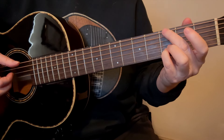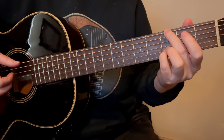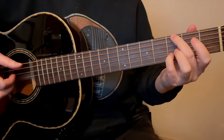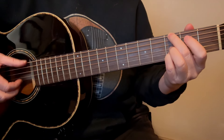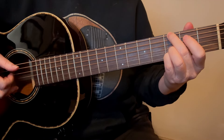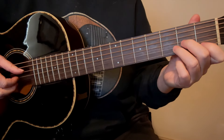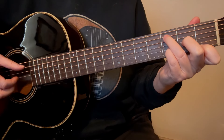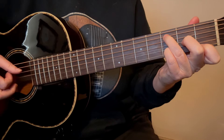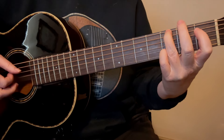Keep your 3rd finger where it is on the 2nd string and go up to the 8th fret, and put your 2nd finger down on the 4th string in the 8th fret. Then take your 3rd finger off, slide the 2nd finger down to the 7th fret, and put your 1st finger down. This is all on the 2nd string. Then take your 1st finger off, slide your 2nd finger down to the 5th fret, and put your 3rd finger back on.